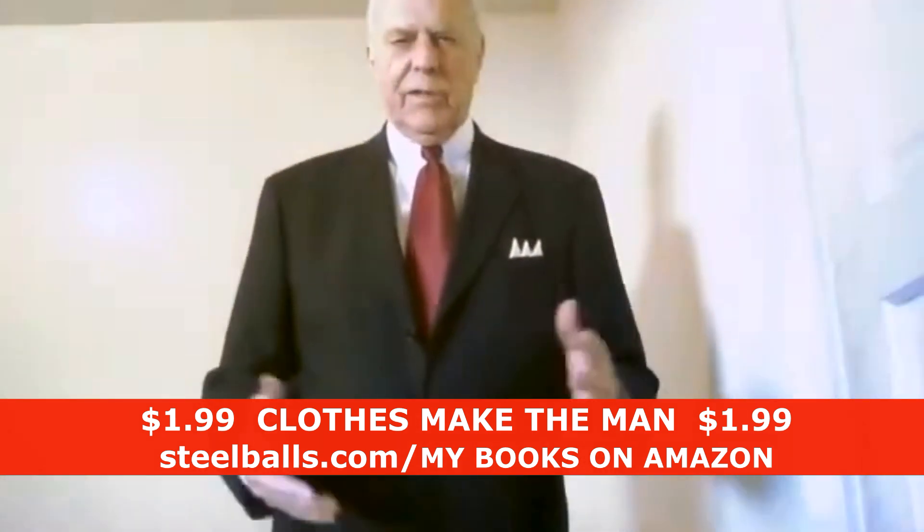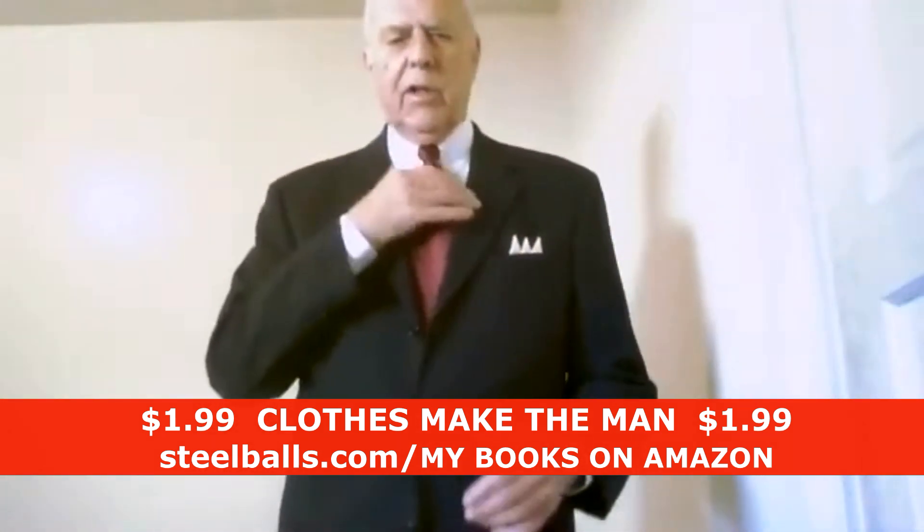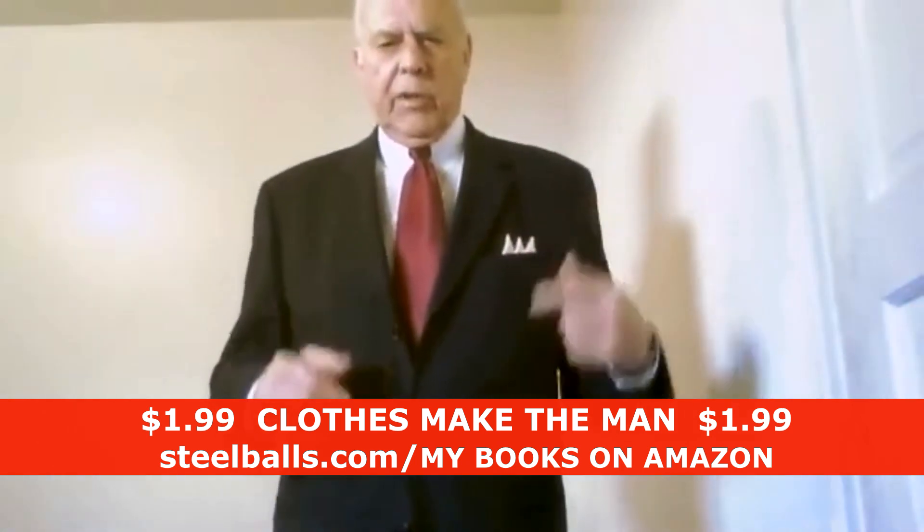Okay, basics of suits — that's what we learned. I can show you how to tie a Windsor knot or the four-pointed scarf.